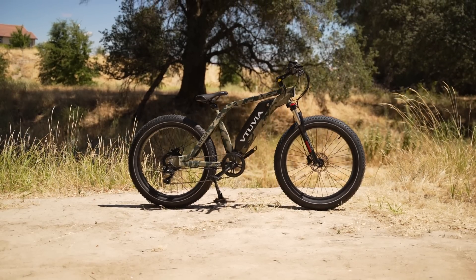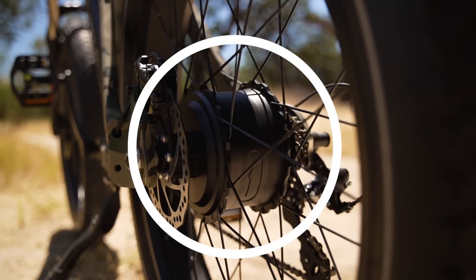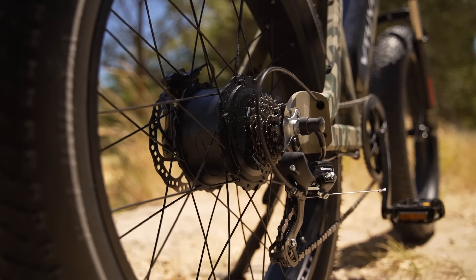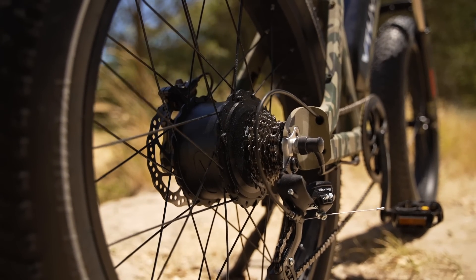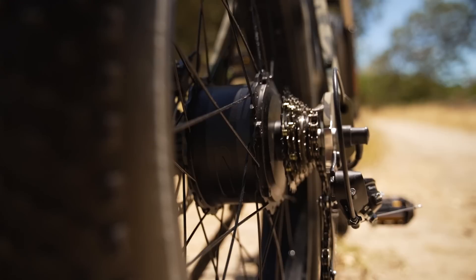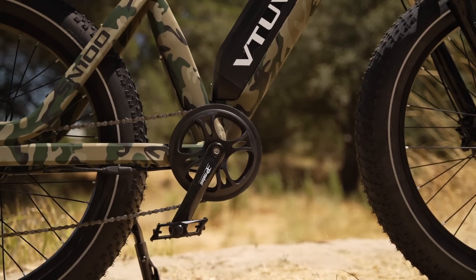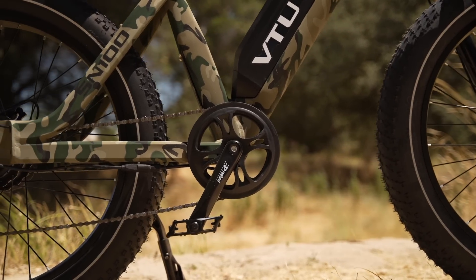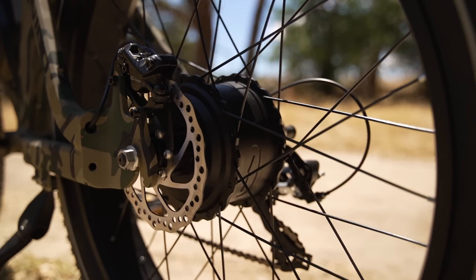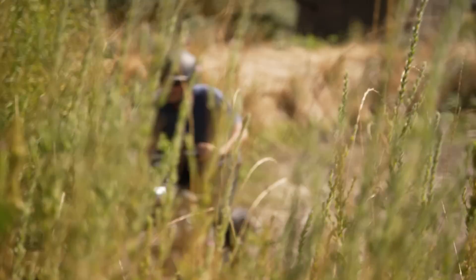The Vituvia SN100 has a powerful Vituvia-branded 750-watt hub motor in the rear wheel. This motor cranks out 80 newton meters of torque and can bring this ride up to a top speed of 28 miles per hour by using the thumb throttle or the cadence sensing pedal assist. Like all cadence sensors, there is some latency with motor activation and deactivation, and that can make navigating technical terrain a little bit difficult.